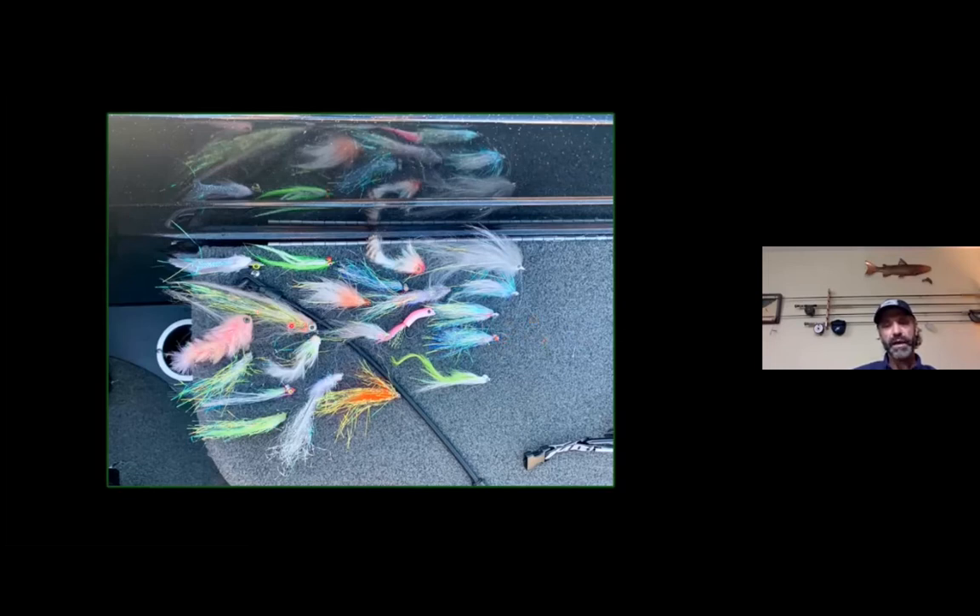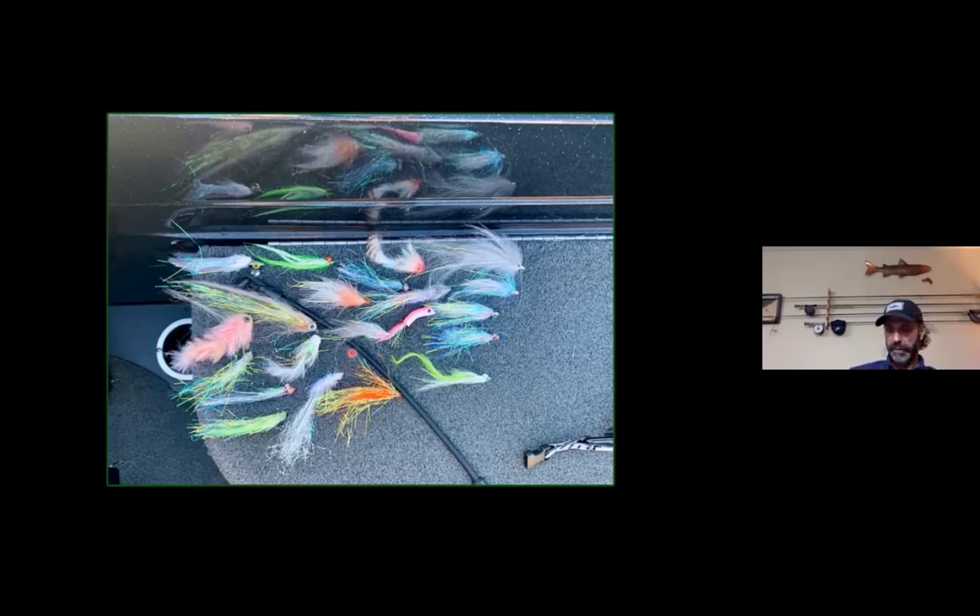There are times catfish might like a lazy swimming motion, but generally a heavily weighted fly that jigs up and down will catch you the most channel catfish and drum. On the other hand, smallmouth bass prefer an unweighted fly or even a floating fly with a sink tip, because they like what's called neutral buoyancy — a change in direction, a fly that hovers in their face, like a conventional fisherman's jerk bait. Game changers, hollow flies, and the Murdich Minnow are all flies that suspend after a pause and don't sink.